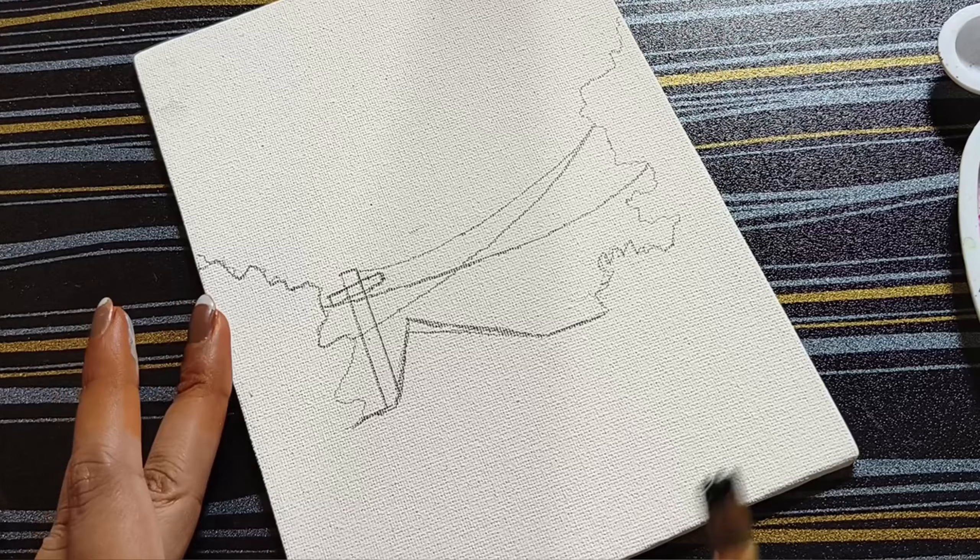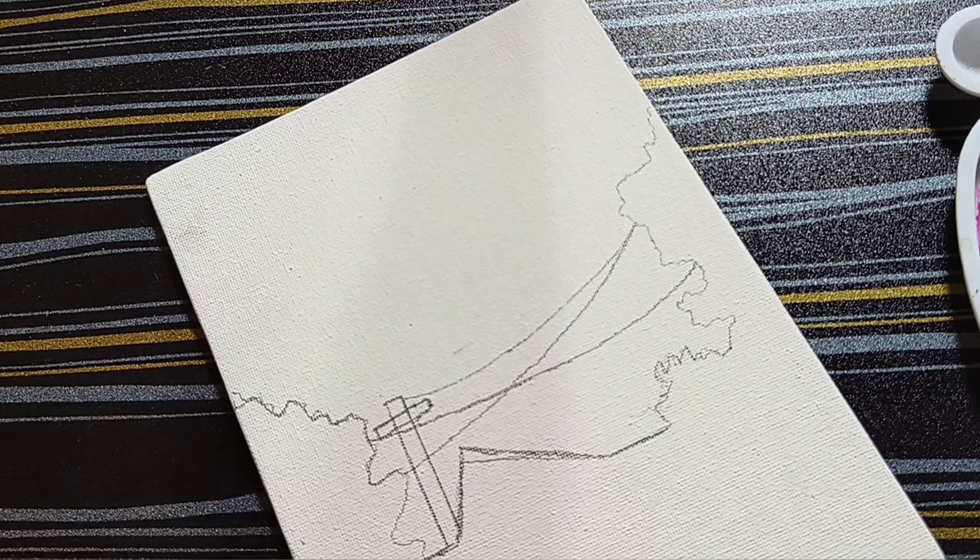Let's see the last video — this video will help us. Let's start with the outline. We are going to try and outline the painting.